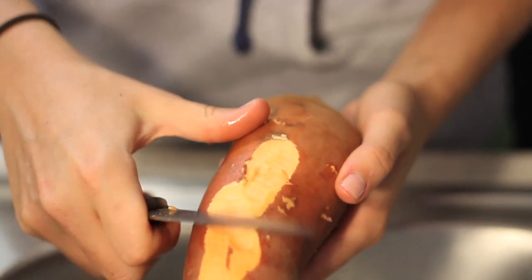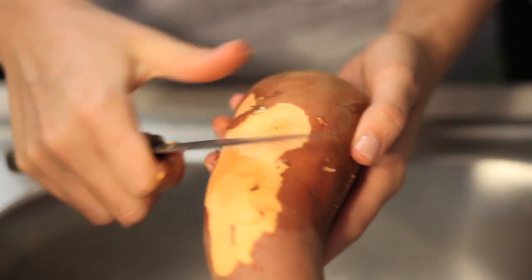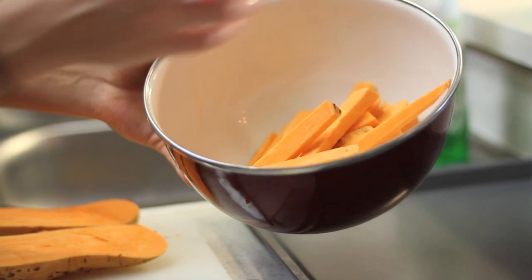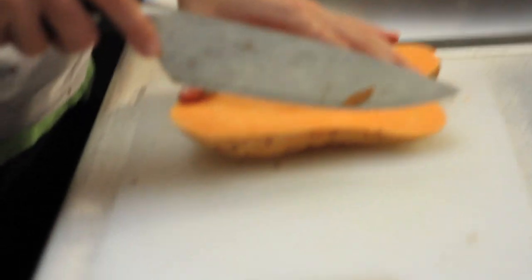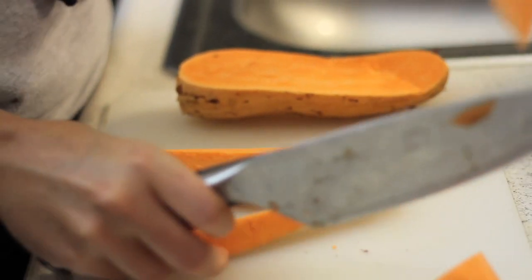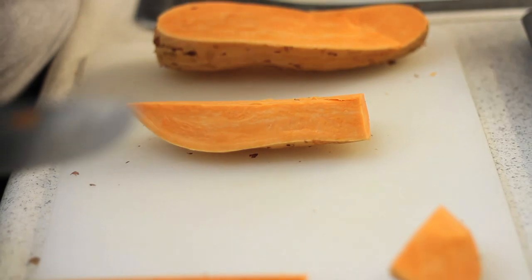I don't have a veggie peeler, which is much easier, so I'm doing it by hand with a knife — but if you have a peeler, do that; it's safer and easier. I've cut all of these up already. I'm doing three potatoes since there's two of us eating — about a potato per person plus a little extra. Be careful because it's kind of difficult to cut since it's so thick. Once I cut it like this, I cut it in half into a french fry shape and toss them in the bowl.